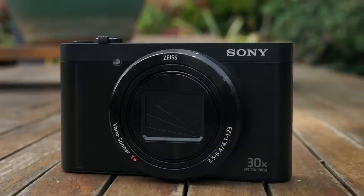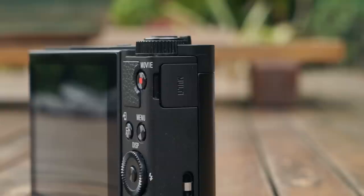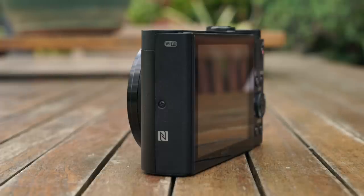The WX500 has a solid plastic build with a very simple design layout. On the front you have the lens itself with the AF illuminator to help the camera focus in low light situations. On the side you have a micro USB charging port and on the other side you have your NFC badge for one touch pairing and the WiFi logo.